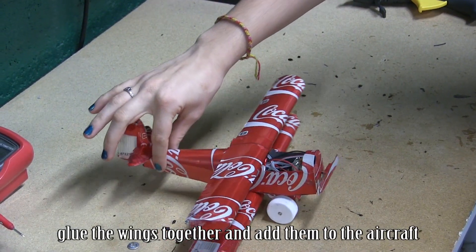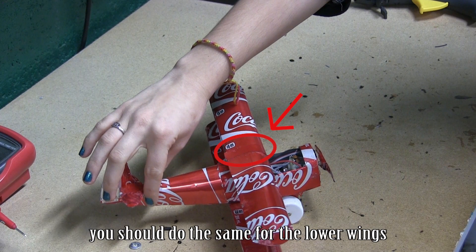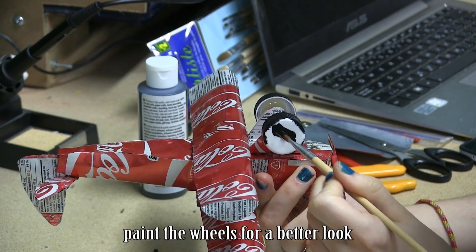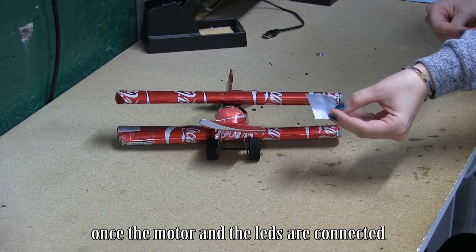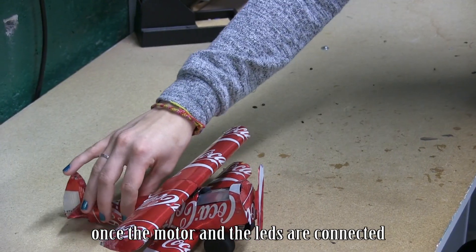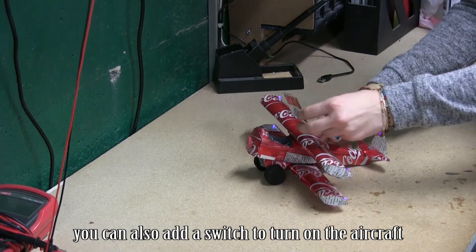Glue the wings together and add them to the aircraft. Notice there is an aluminum link between the top wings. You should do the same for the lower wings. Paint the wheels for a better look. You can add the last sheet once the motor and the leads are connected to the battery output you made. You can also add a switch to turn on the aircraft.